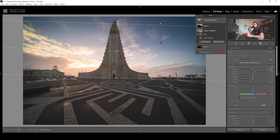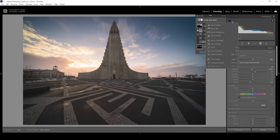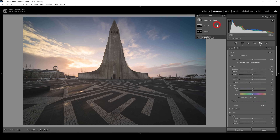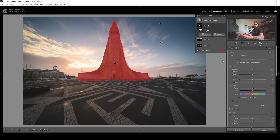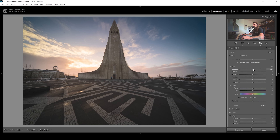Next up, let's also work on the subject. I'm going to create a simple Select Subject mask, which should work fine in this case. I want to make it a little brighter to make it pop — let me raise the exposure gently. We don't want to overdo it because that would look too unnatural. I'm also going to bring up the whites to further add a bit of brightness.